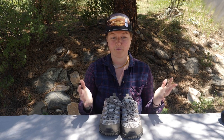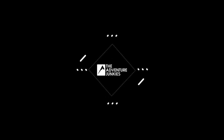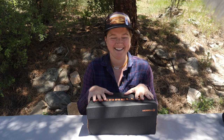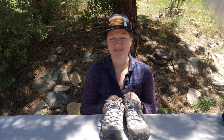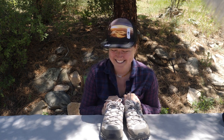I hope you enjoyed the review of the Moab 2 Ventilator by Merrill. Happy hiking! The Ventilator — that's a great name. You can also get this shoe in a men's version if you and your partner want to have matching wide shoes — that could be a fun little thing to share on a hike. Thank you!